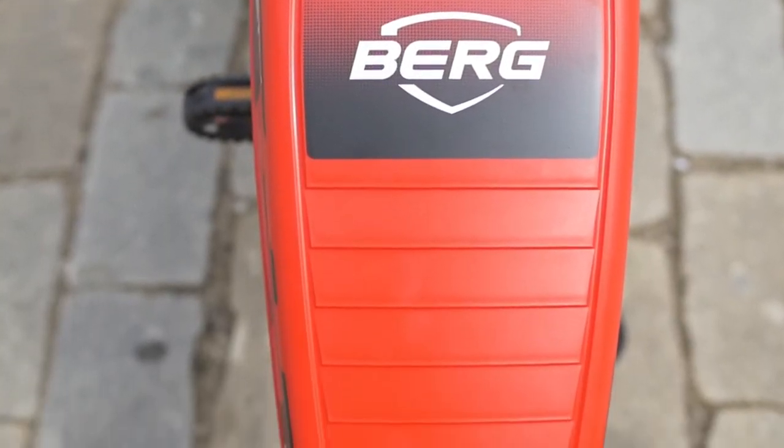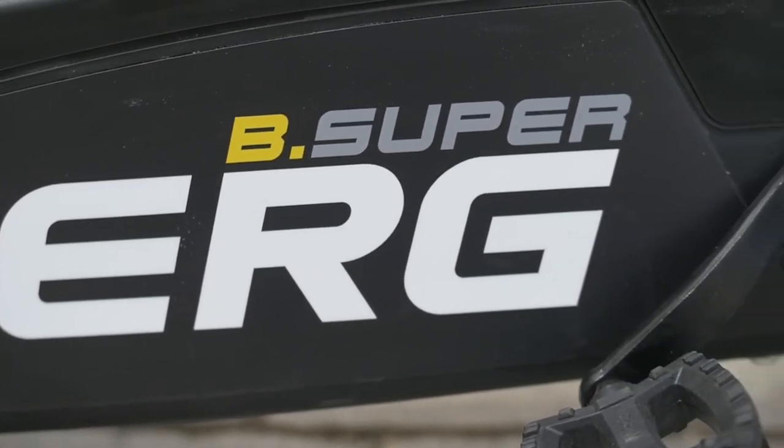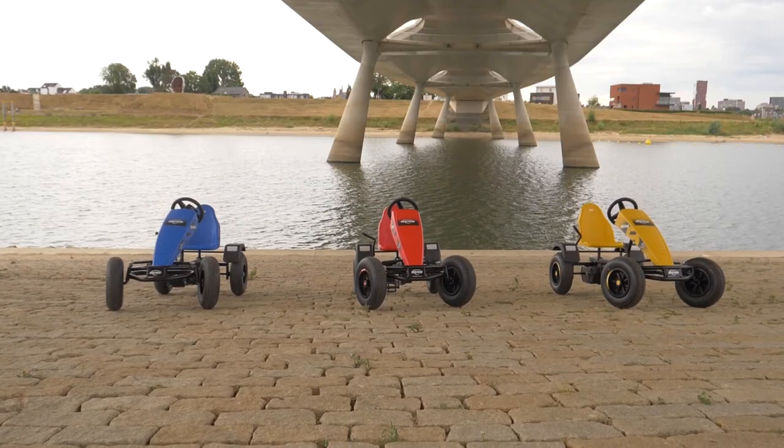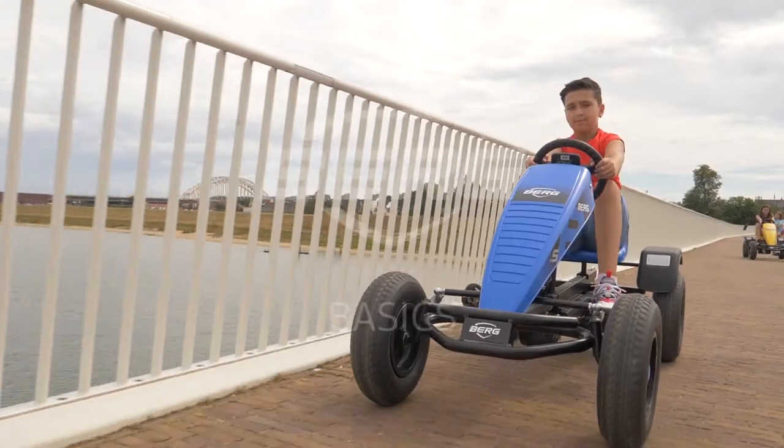Fancy an aerodynamic design? Go for the Super, with its cool front spoiler and rear mudguards available in three different colors: blue, yellow, and red.